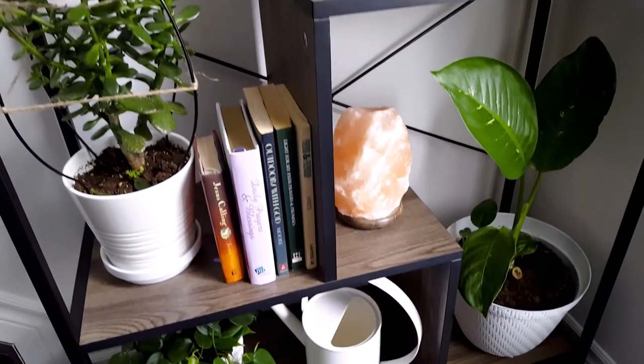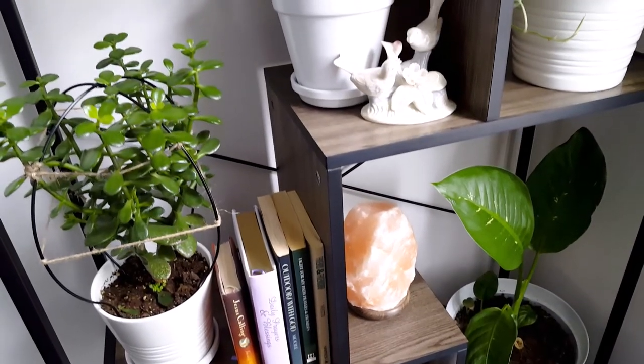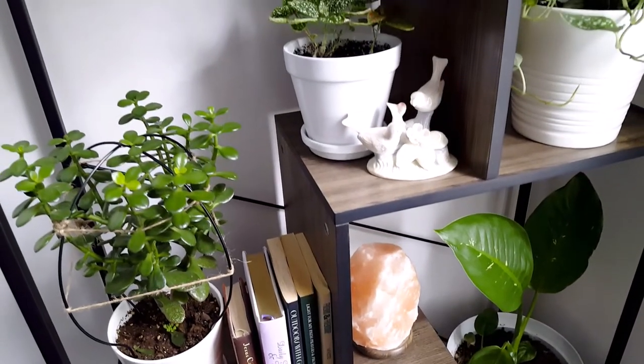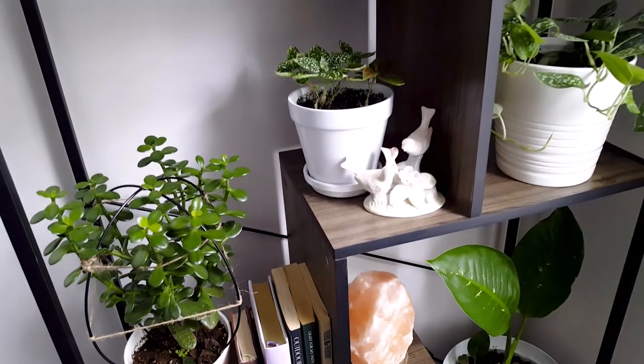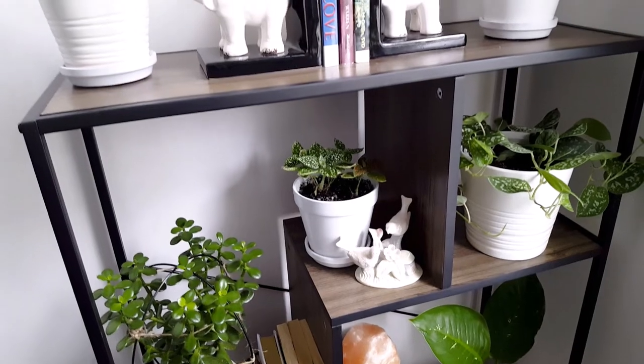I'm glad how these bookshelves turned out. Having some low maintenance indoor plants and accessible books is just right. I hope you liked this video and thank you so much for watching. See you on my next video, bye!